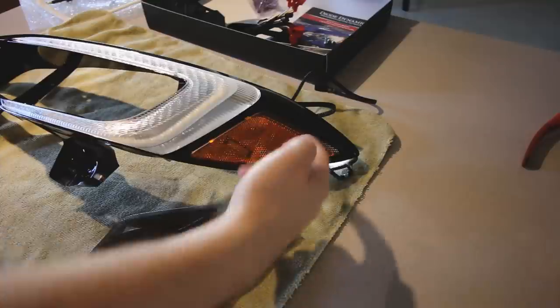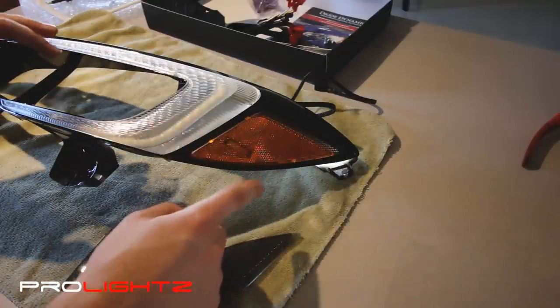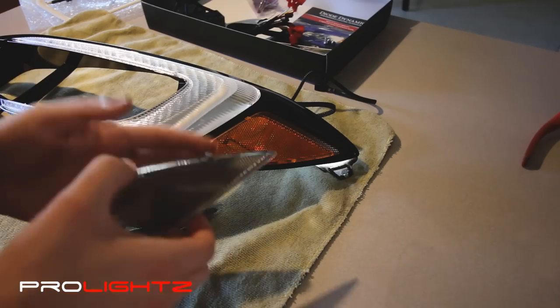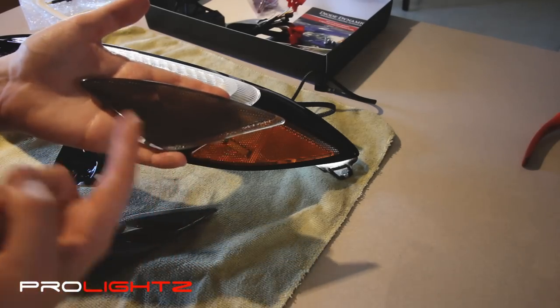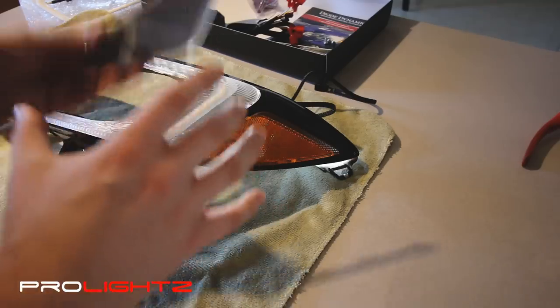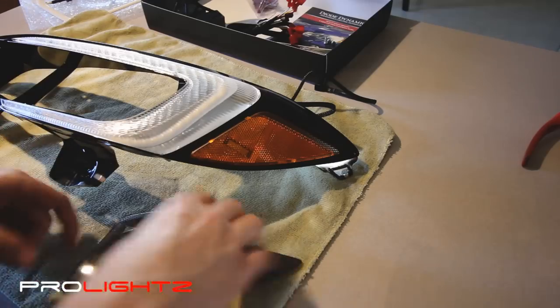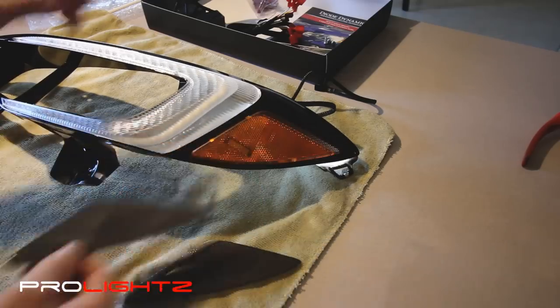If you want to get rid of this orange reflector on the side but you don't want to necessarily paint that, Prolites actually carries these already blacked out reflectors. They look like this and they're a direct replacement — direct plug-in place — so they just clip out and you clip the new ones into place. It's very easy, just like that.